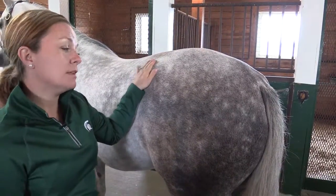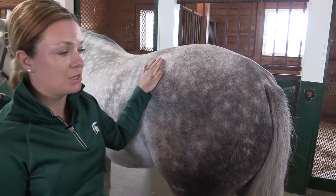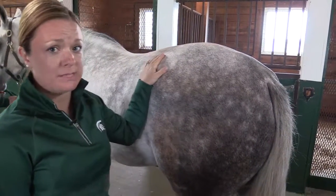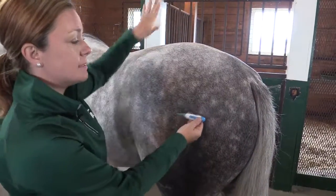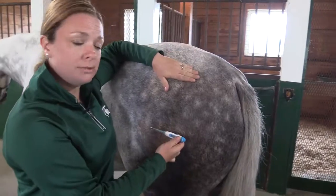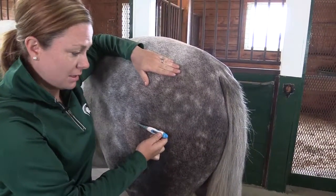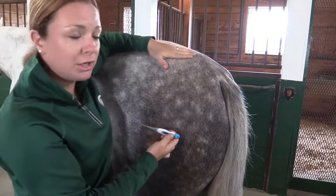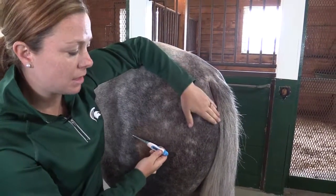It's time to learn about one of the least glamorous vital signs that we can take, but it's extremely important. We're going to talk about taking the horse's rectal temperature. I have a digital thermometer here, and we are going to stand off to the side of the horse. I'm standing close enough to where if the horse did try to kick me, he's not going to be able to get very much done — I'm very close to him, so I feel like I'm in the safety zone. And I'm also standing off to the side.